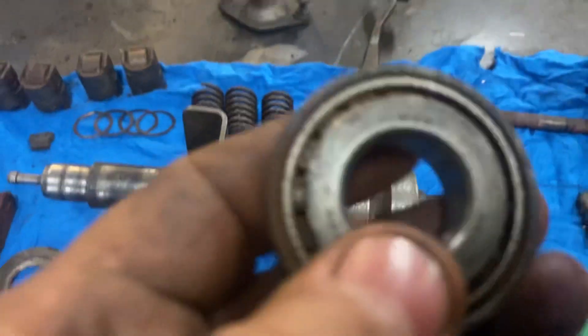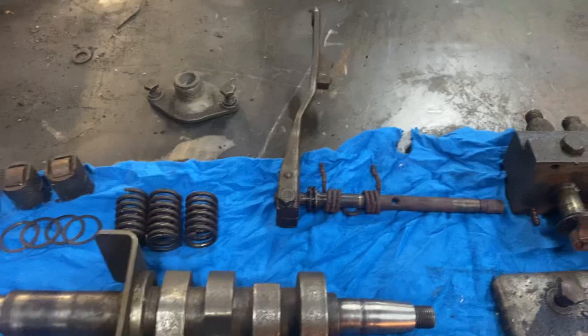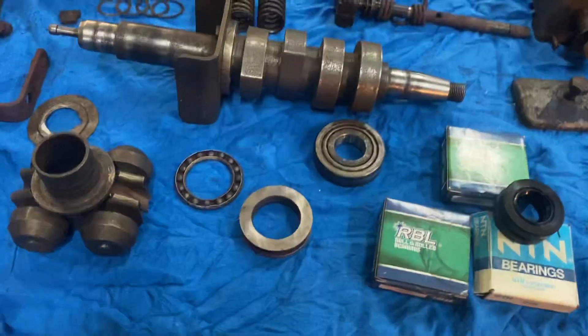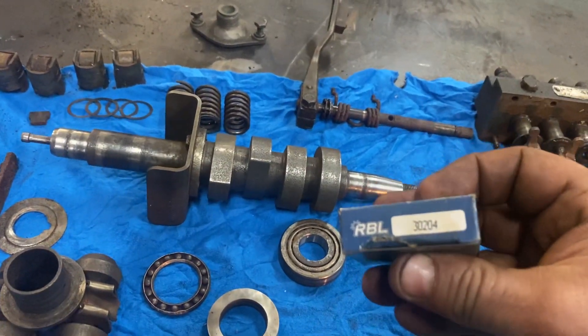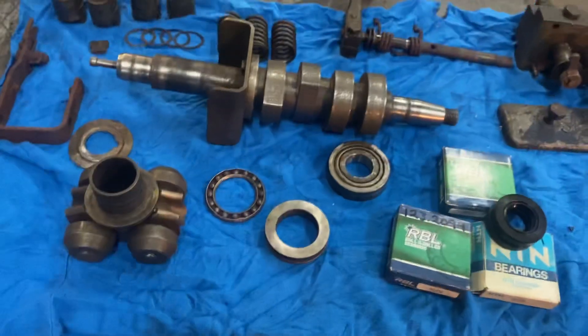The original bearings are R20-11X, and as far as I can tell, they're not available. They're 12mm thick, so we've got 30204s at 15.25mm thick.